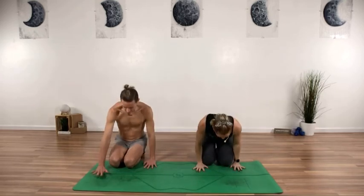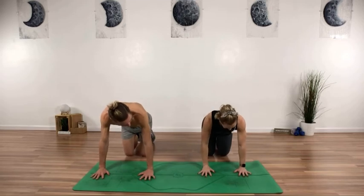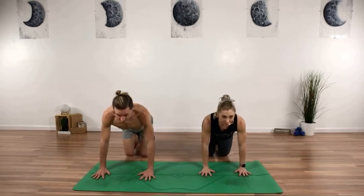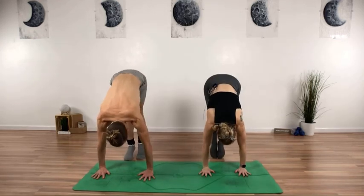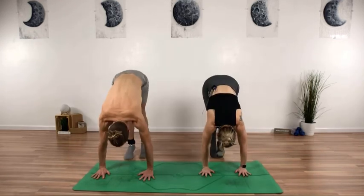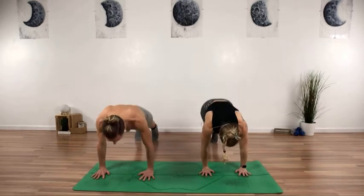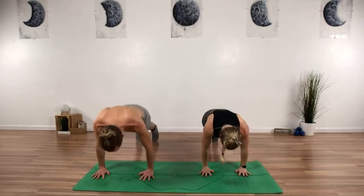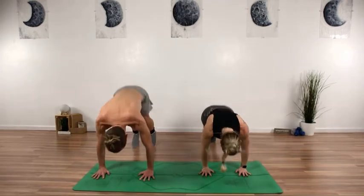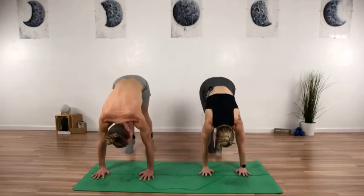Let's jump right in. We'll start on our hands — spread your fingertips nice and wide, plant your palms on your mat, press up into a plank, and we'll start by piking up. Lift your hips, stack them over your shoulders and then send them back. We'll do 10 — just come in as far as you can — nine, eight, seven, six, five, three, two, and one. Knees down.